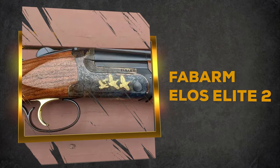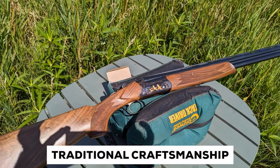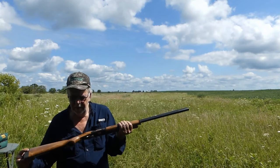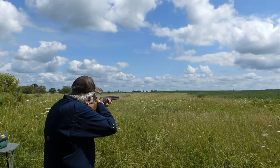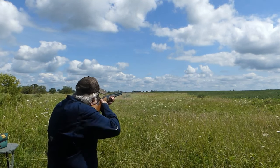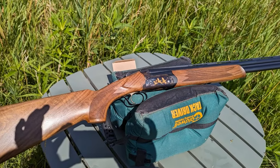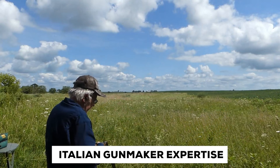Fabarm Elos Elite 2. The Fabarm Elos Elite 2 over-under shotgun is a masterful blend of traditional craftsmanship and cutting-edge performance. Designed specifically for Upland hunting, this exceptional shotgun offers an array of features that every discerning Upland hunter would appreciate. At the heart of the Elos Elite 2 is the meticulous design and construction rooted in over a century of Italian gun-making expertise.